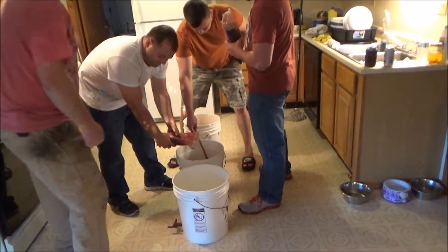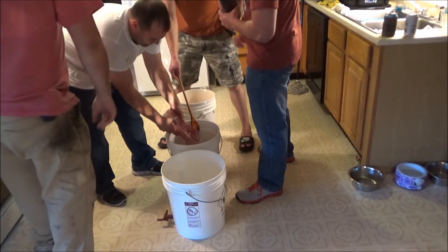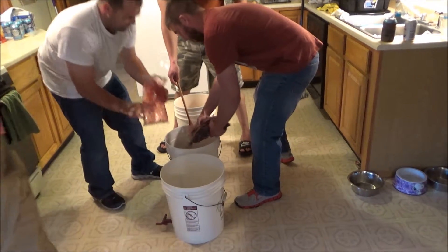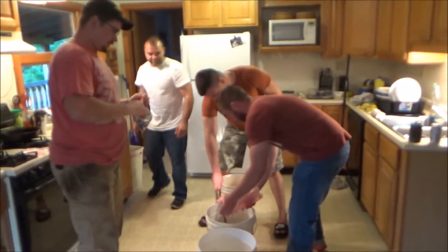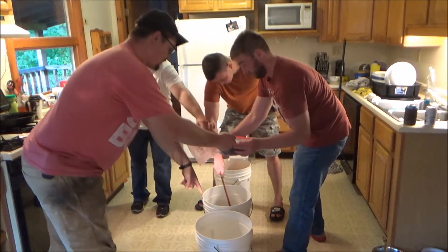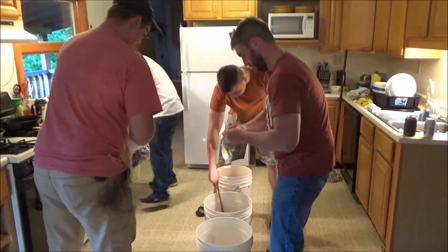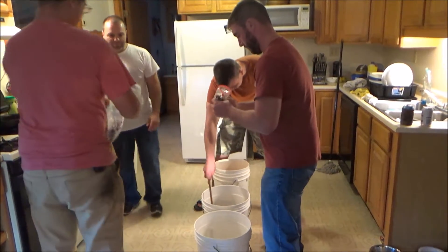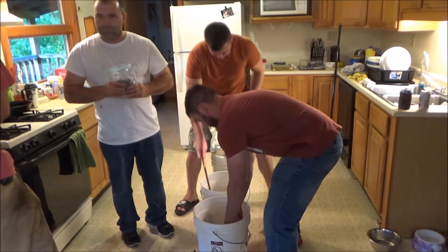All right, so now we're pouring in our berries — blueberries and huckleberries in combination. This is what family's all about right here. It should end up with about 18 gallons.